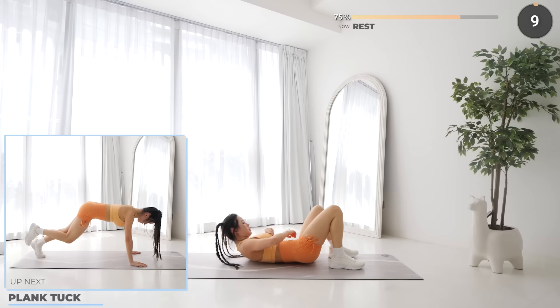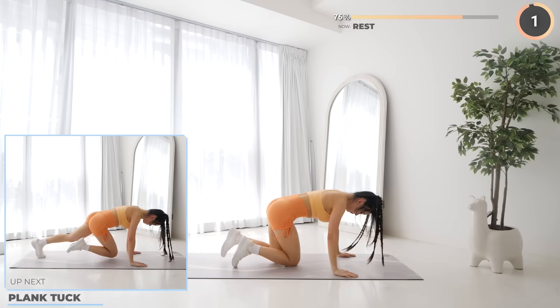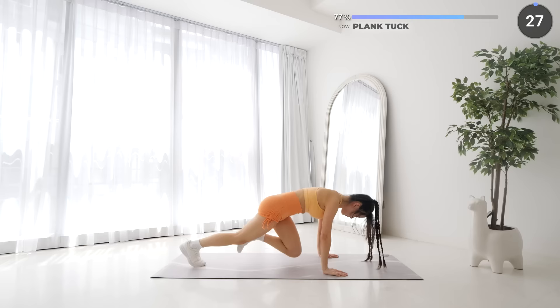Rest up — plank tuck is next. Just three more exercises after this one, we're almost there guys! Get in a high plank position, lift one leg up, then bring it back in driving your knee towards your chest, then on to the other leg.